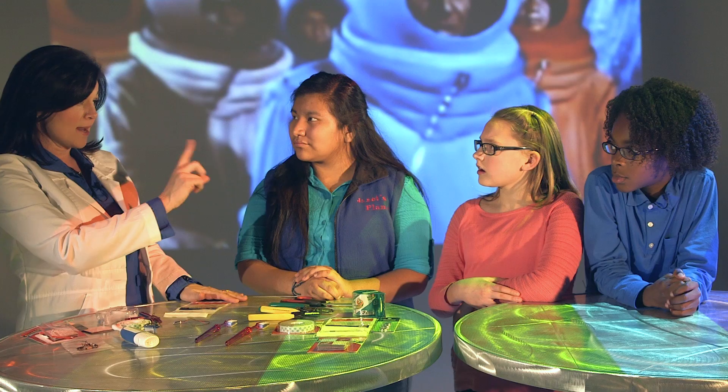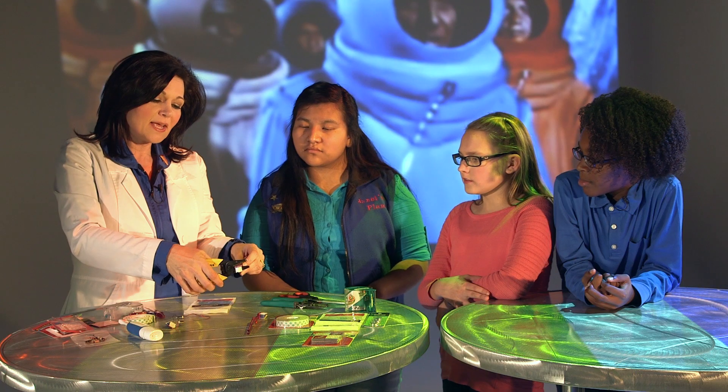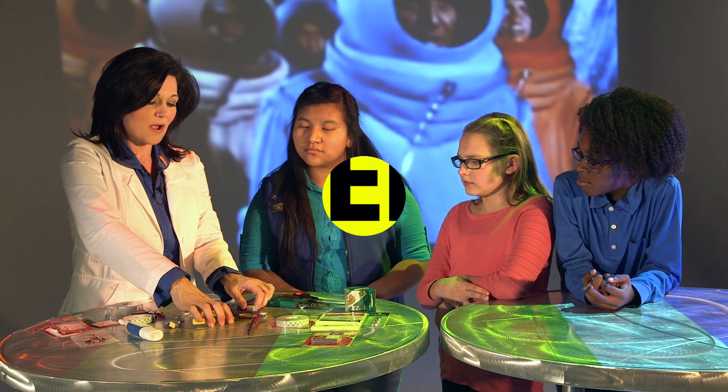Science rule number one: you always have to ask permission when you're doing a science experiment. First, we're going to cut off the toothbrush head. You're just going to snip the head just a little bit — you want to leave a little bit of an end. It's pretty simple. There you go, see — not hard at all.